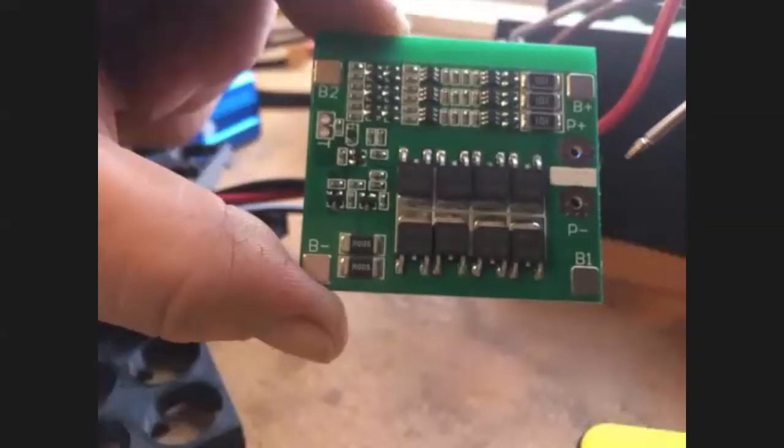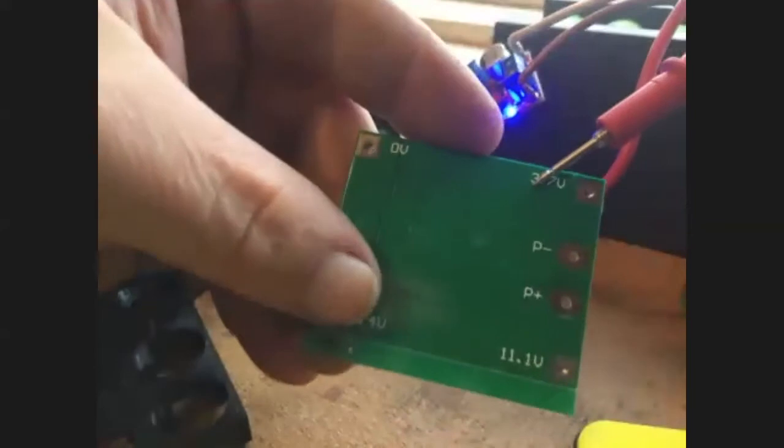So those are the output voltages? Those are the cell voltages and it's based on 3.7 volts nominal per cell.